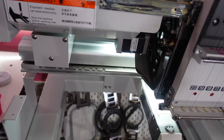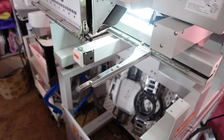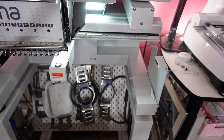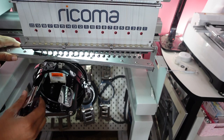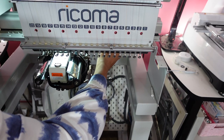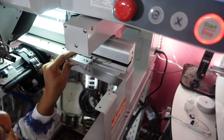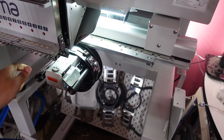This comes right off and I'm going to do the same for the other side. I have the arms off — these are for the hoops. This slides off. Now I'm going to put on the cap driver. You're going to take it and slide it over. Make sure it's tight — the screws are in here and it's tight, but you don't want it to come off. You have to have the cap driver in order to do hats.